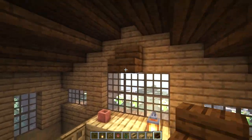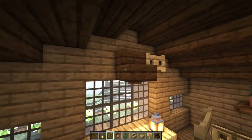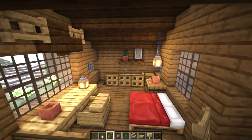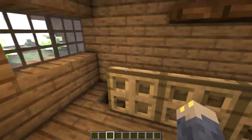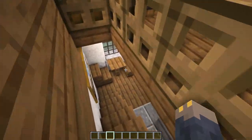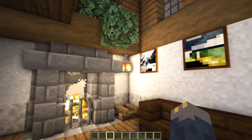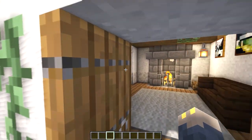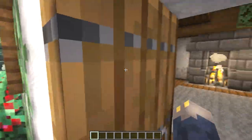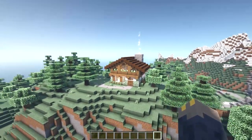Our final decoration will be a moose head above the three block wide window. To make it, place a dark oak stair with a dark oak button below, and then two oak fence gates for the antlers. That's it! One thing I nearly missed: you'll need a lantern above your lectern in the corner of the first room, otherwise it'll be too dark and mobs can spawn. And now for a special message from my cousins — bye, subscribe to Tony and Big Tony MC!